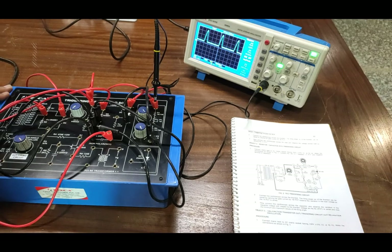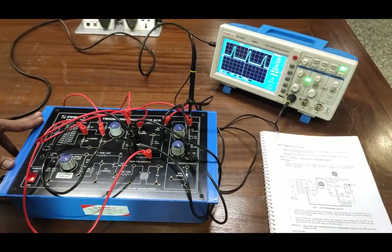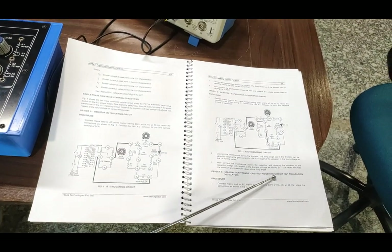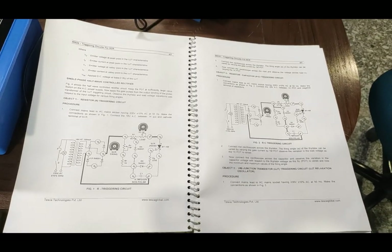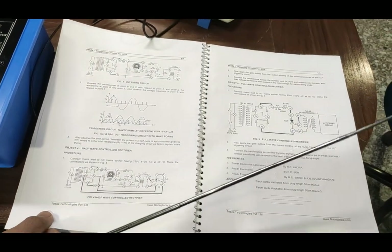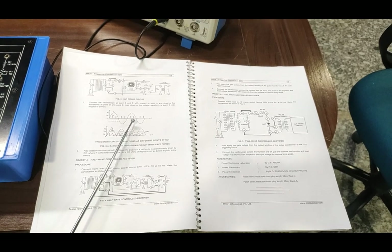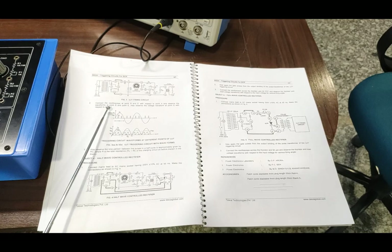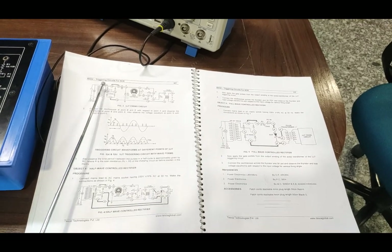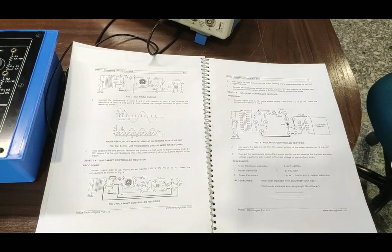Now we will see the SCR firing using the uni-junction transistor circuit, also known as the relaxation oscillator circuit. The third experiment is to check the UJT triggering circuit, also known as the UJT relaxation oscillator. The procedure is described in the user manual. By this circuit we can observe the different gate pulses, and a pulse transformer is provided to isolate the output pulses from the actual firing circuit. These are the waveform outputs that can be observed on the output terminals.